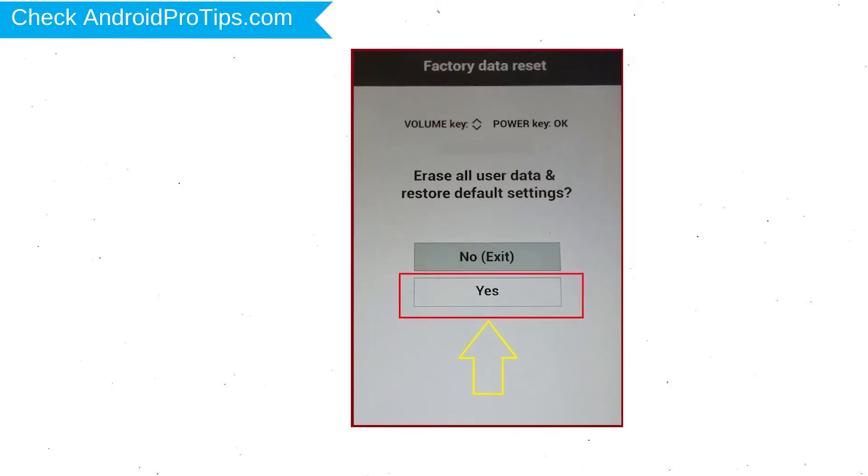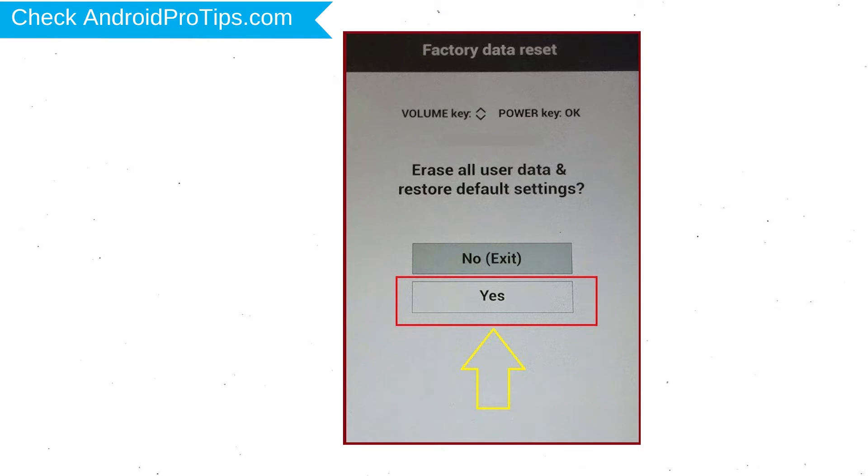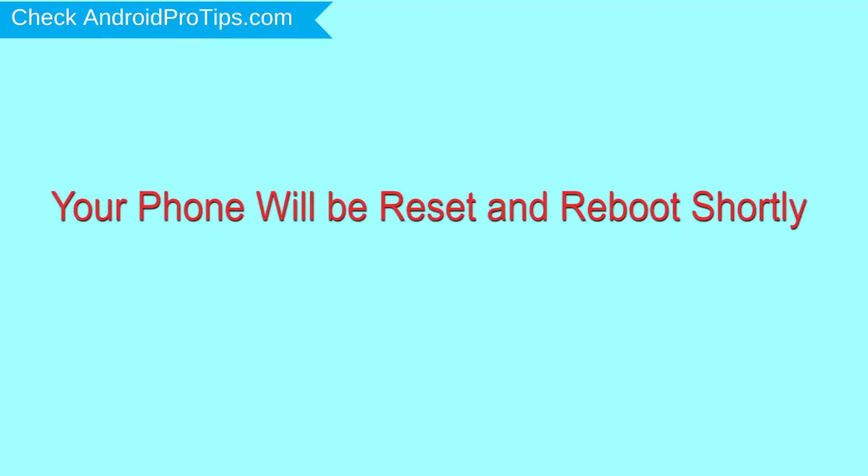You will see the factory data reset menu. Select the yes option, using the volume buttons to navigate and the power button to confirm. Again, choose the yes option. Your phone will be reset and reboot shortly.